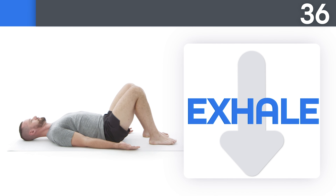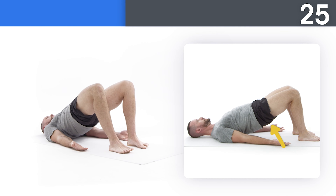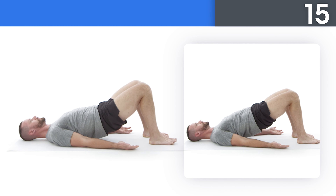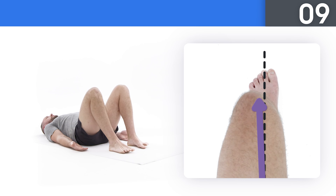You deserve a healthy body — it's your right, so take it. Press mainly into your heels as you lift your hips toward the sky. Keep it up, you can do this. Squeeze your glutes to fully extend your hips at the top. When you look down, try to make sure that your knee is going the same direction as your toes.